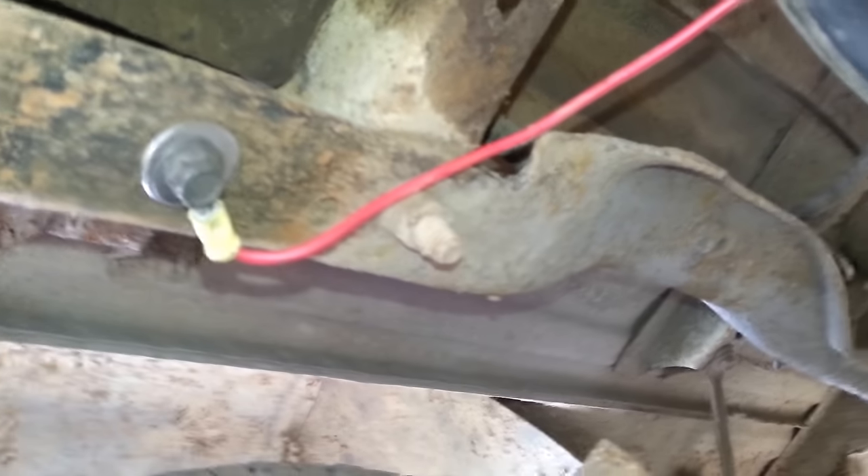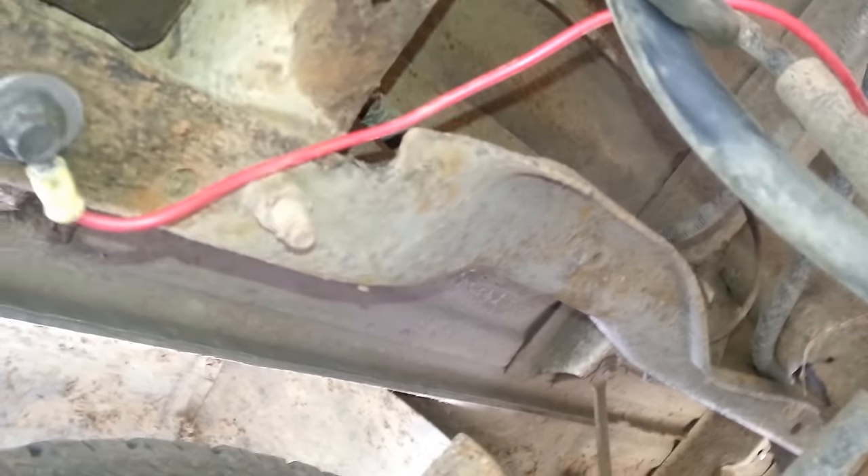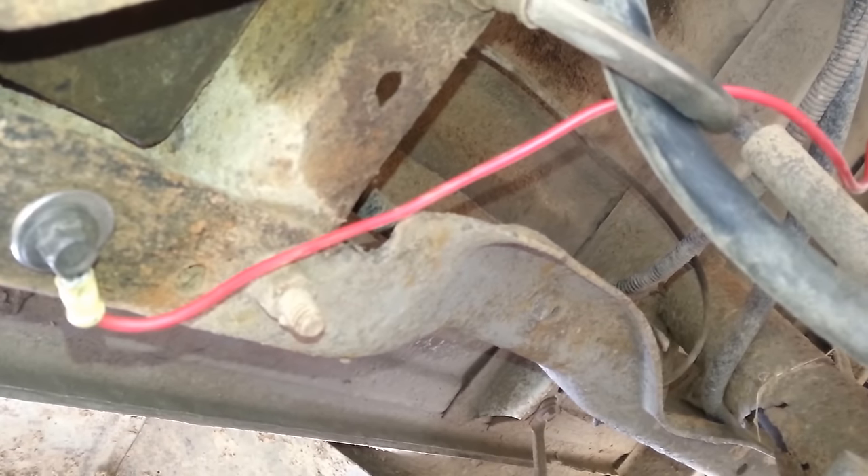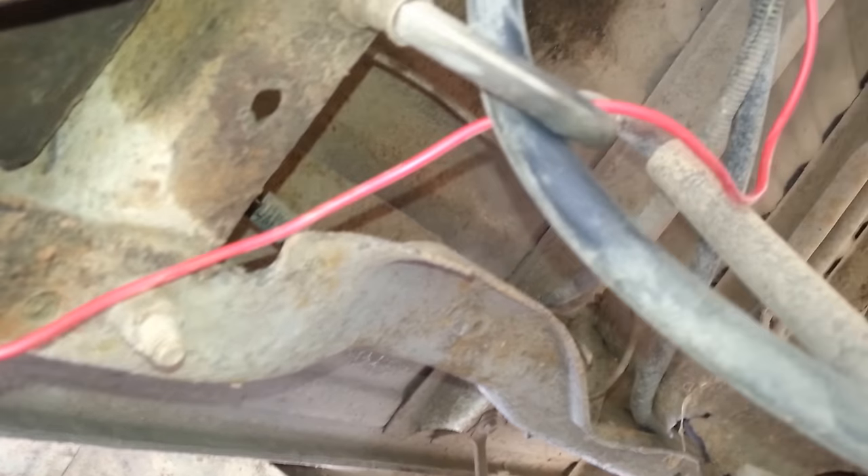So here's the exact way to fix it. People say it throws off the readings, but before it used to just come and go, and now it's at the same level it was before I did this.